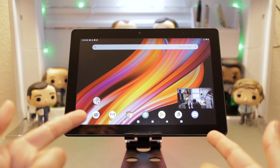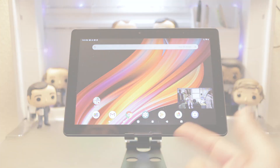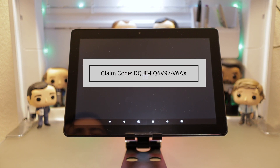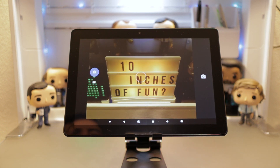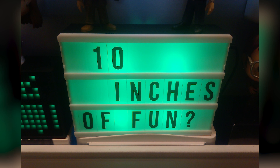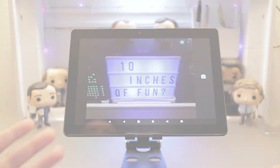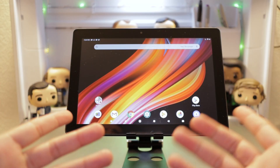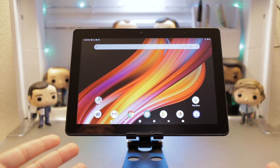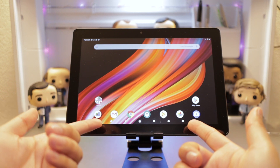Android Pie minimizes this so you can go about your business and still watch your content. Let's check out the camera. Here's my backdrop marquee — let's take a picture of this. I don't expect to use this for a camera, but it's there if you need it. Another nice feature is that the volume rocker is all the way up top, which can sometimes be hard to reach when holding the tablet, but the volume buttons are also available on screen.